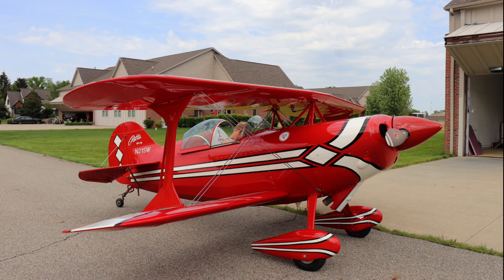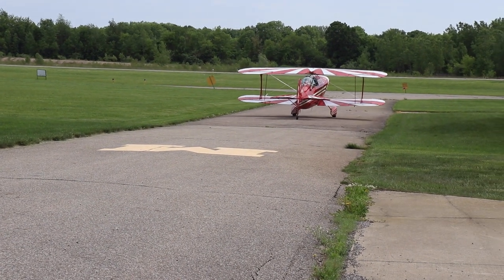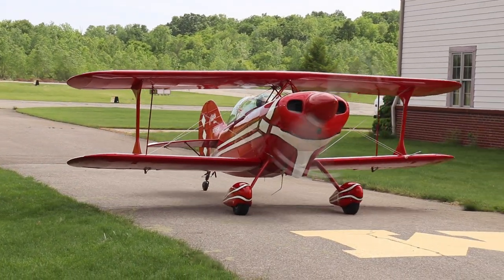With the airplane put back together, it was my turn to jump in, start the engine for the first time, and do my first taxi. All I did was taxi down to the end of the taxiway and back, but that was pretty fun to do.